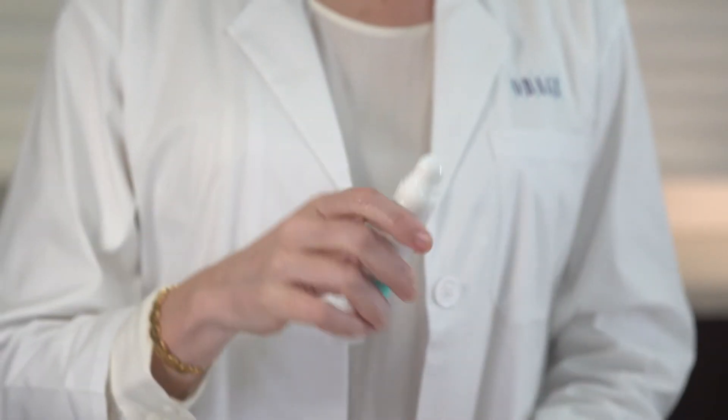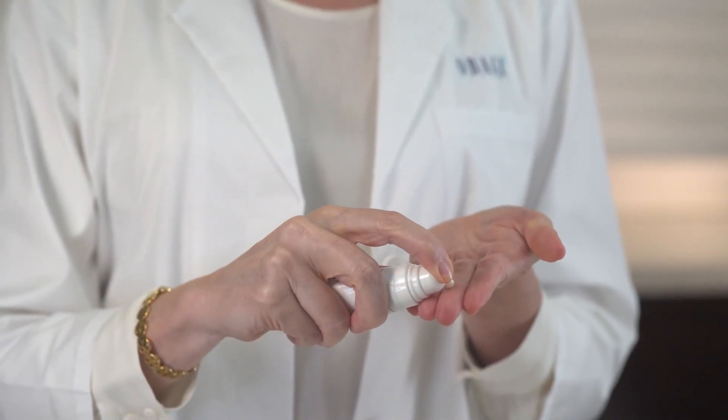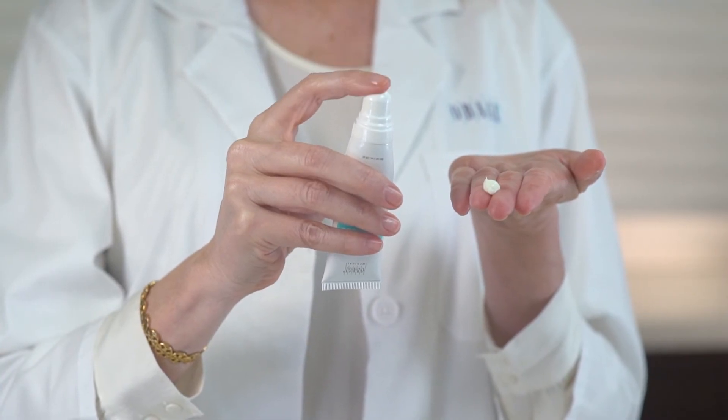Remove the cap from your retinol. The top of the tube is conveniently shaped to fit your index finger. Then dispense a pearl-sized amount of product onto your fingertips. If it's new, you may need to pump several times to create the airless vacuum necessary to dispense the product.